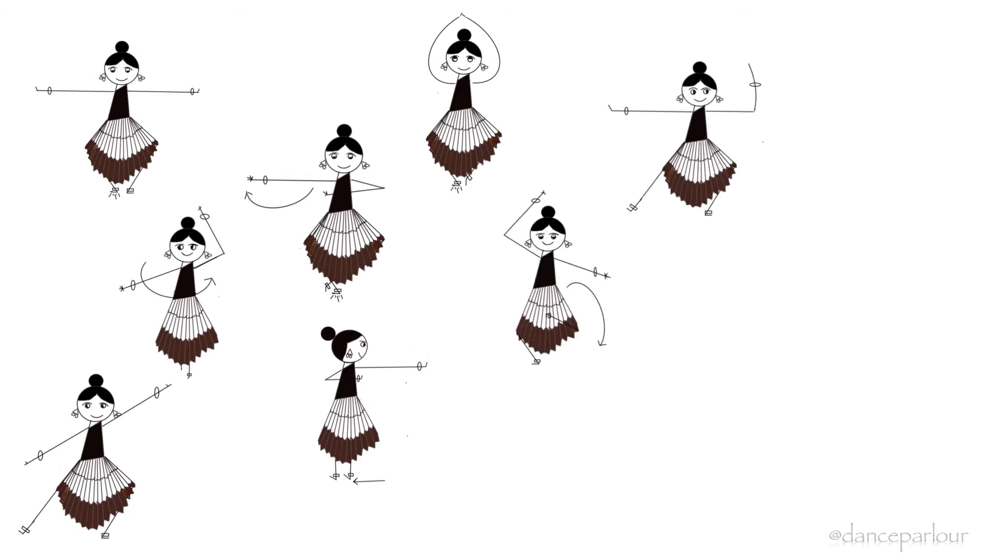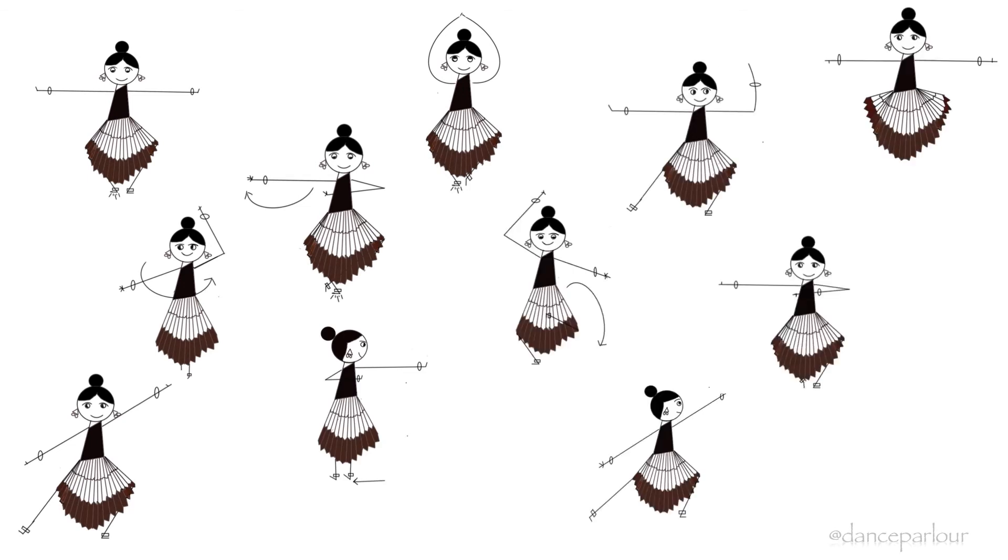Nrutta appears to be almost static yet connected continuously by a metrical cycle. Thus a Bharatanatyam dancer looks like a sculpture in motion.